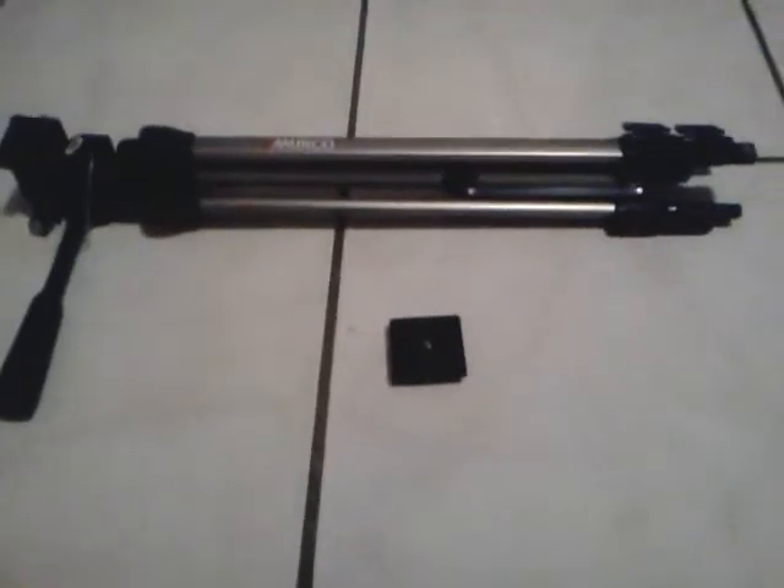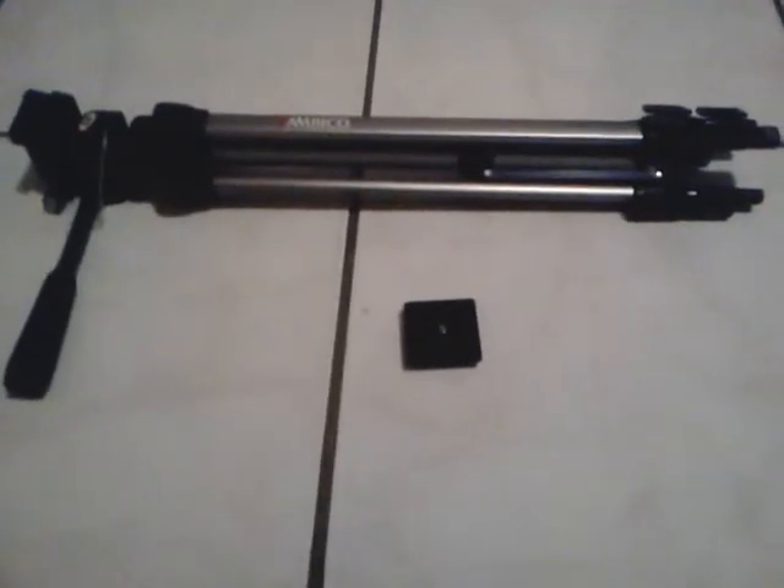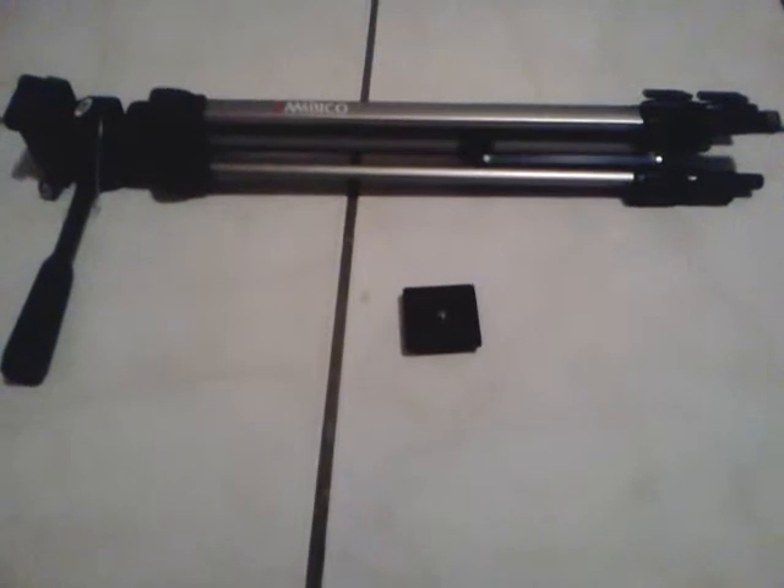This is a tripod. This helps you with your videos if you're trying to make a video on YouTube. This is for the camera. This allows the camera to sit on and be steady.